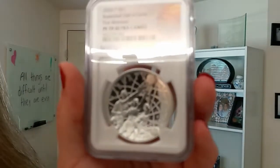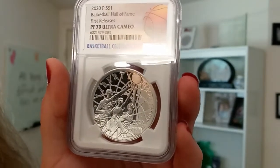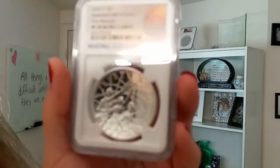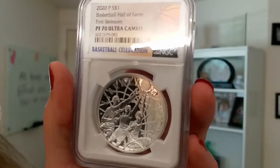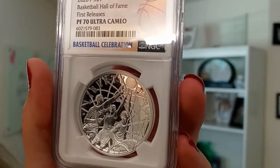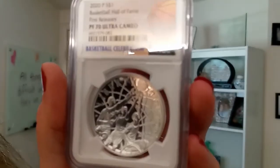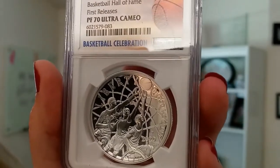The dome shape sometimes makes it a little difficult for the camera to focus in on it — apologies for that. But this concave obverse illustrates the game's diversity of age, gender, and ability as three players reach for a rebounding ball. This image was created by artists Justin Koons and Michael Gedoso.